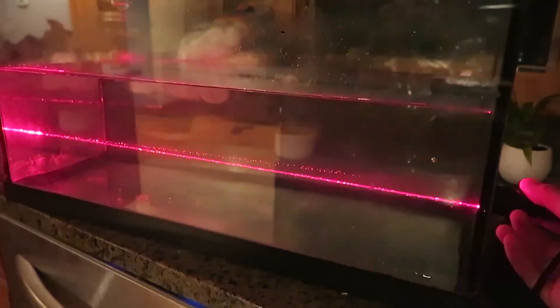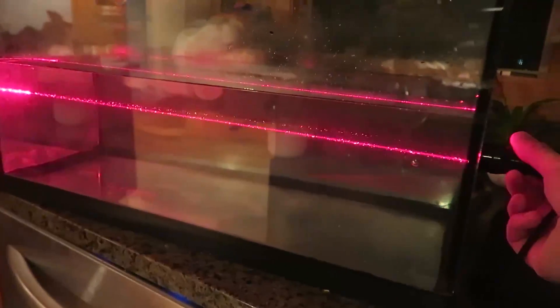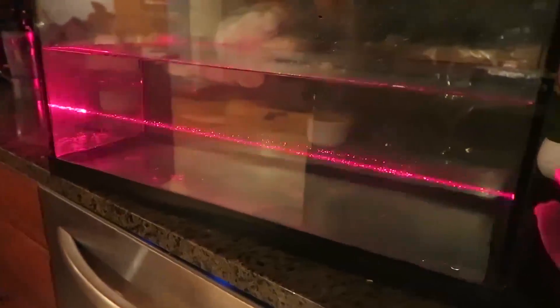So this water does not have any sugar, and if I go up and down, you see the light does not bend.